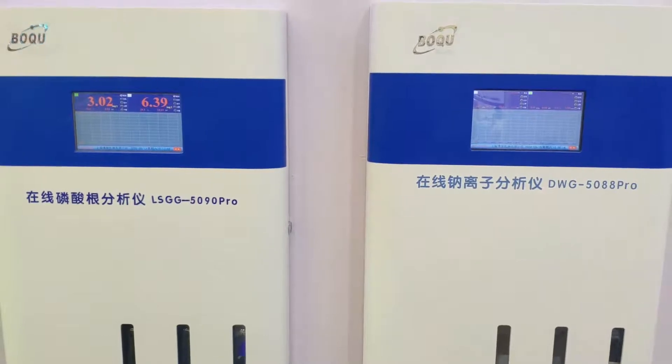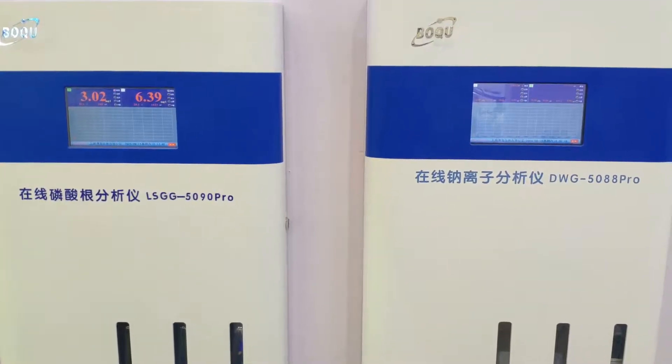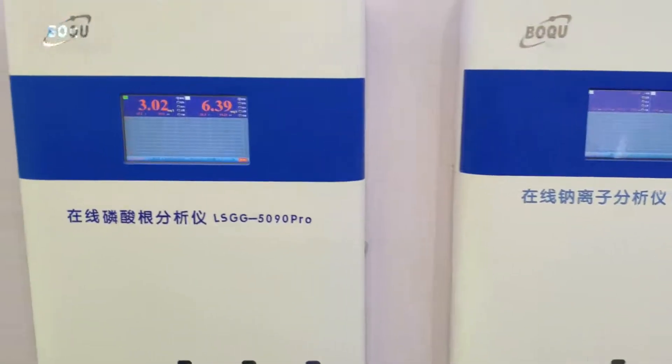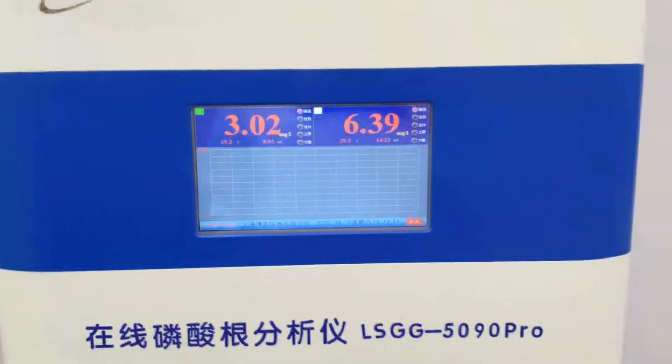The SWANS system is a steam sampler system used in power plants. It can be configured with six channels.